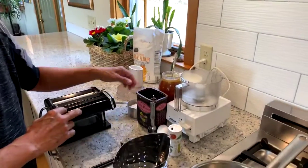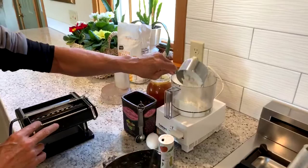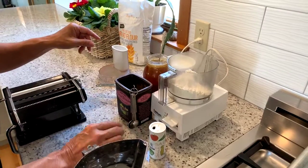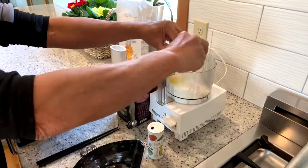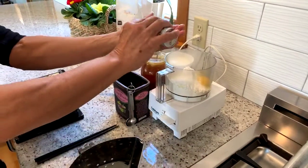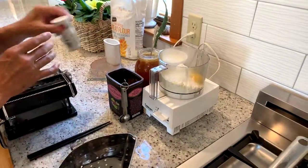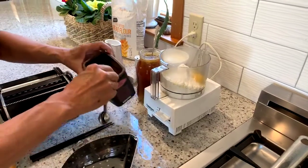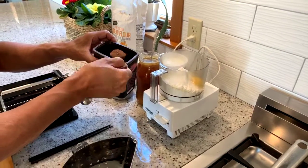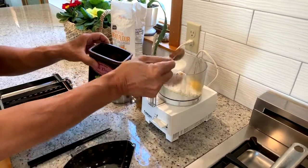To make chocolate pasta, we'll put in about a cup — maybe a little less — of flour. I use bread flour. An egg. About a half a teaspoon of salt. And two tablespoons of powdered chocolate. We'll make that a generous two tablespoons, because we like chocolate.